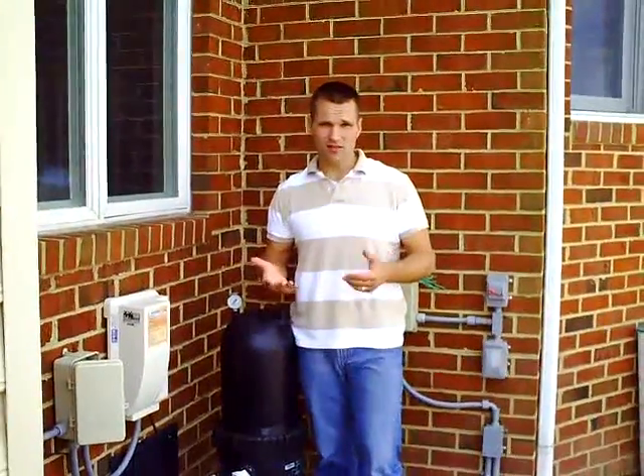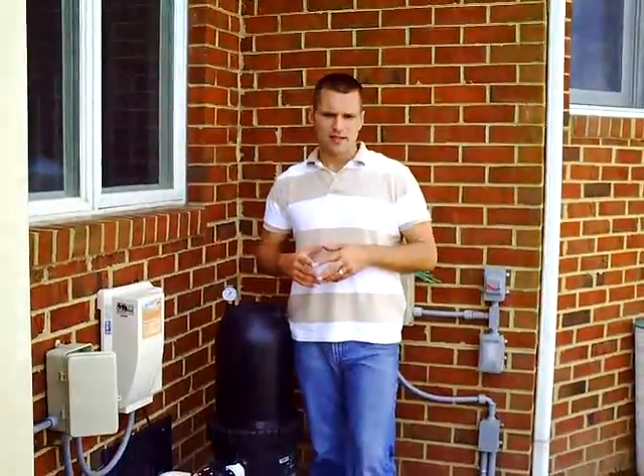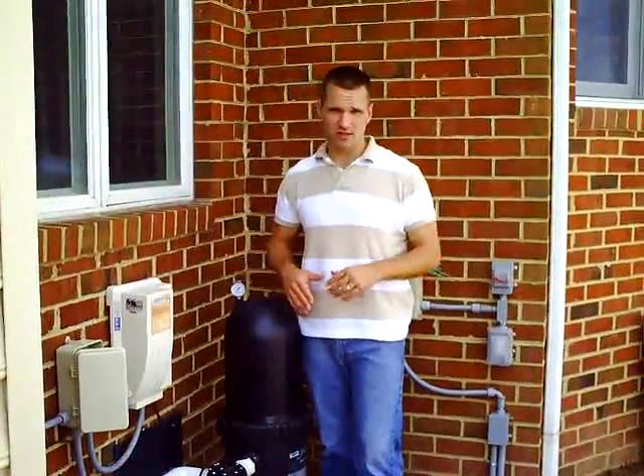As we always recommend with a fiberglass pool and a salt water system, cartridge filters tend to work the best. They're the easiest to clean and they do a great job with your pool. The first thing to always remember is when you are doing anything with your filter system,